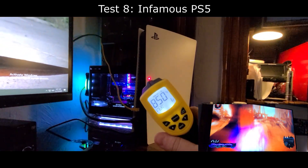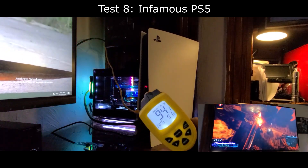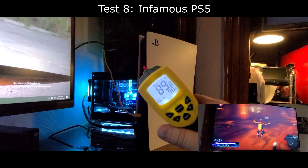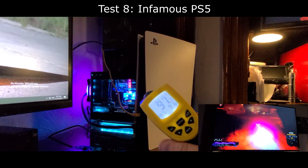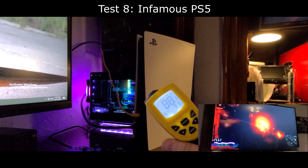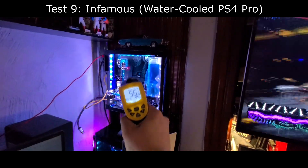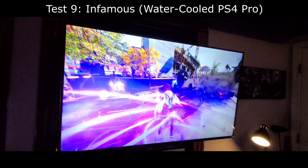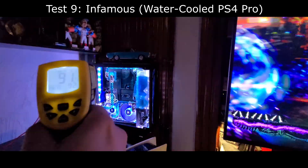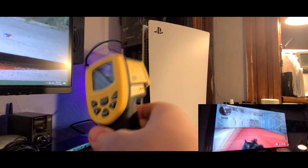One more PlayStation 4 game I tested on both consoles is Infamous Second Son. On the PS5, exhaust temps are around 90 degrees Fahrenheit — it's a slightly easier game for the PS5 to run, but it makes for a nice comparison with the PS4 Pro. On the PS4 Pro, we're sitting just below 100 degrees Fahrenheit, and the intake and exhaust are again around 84 degrees.